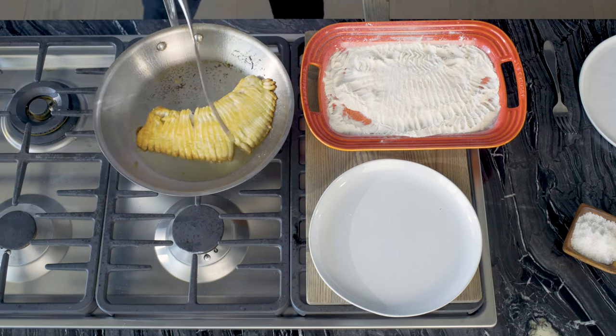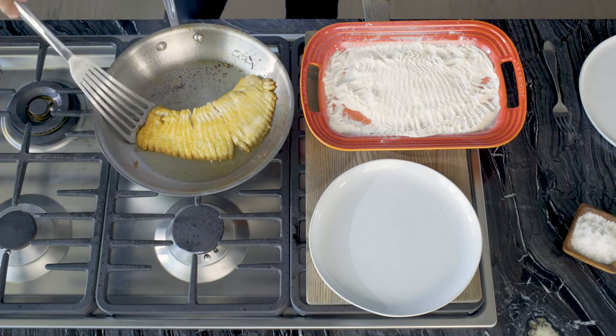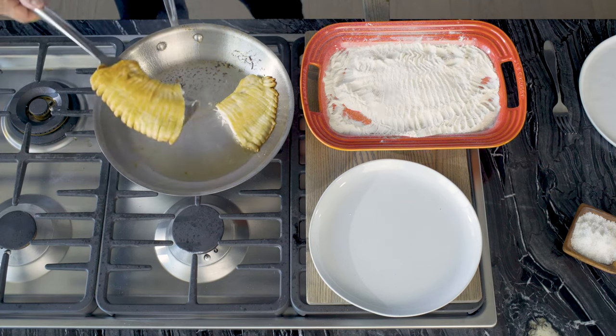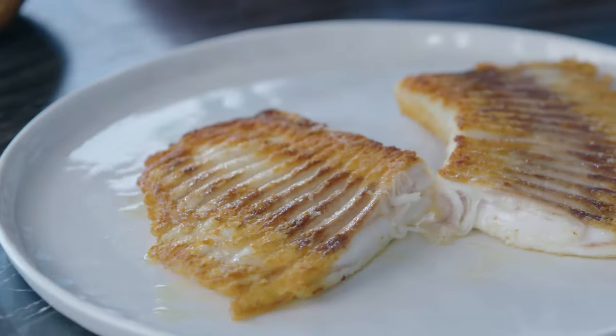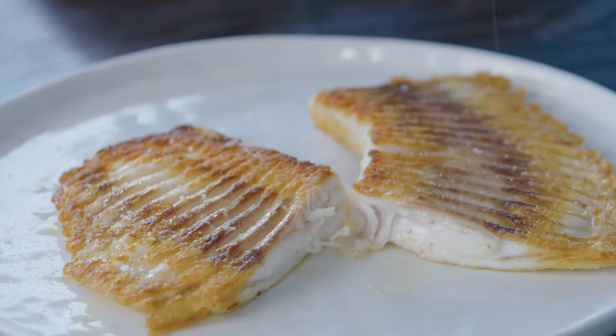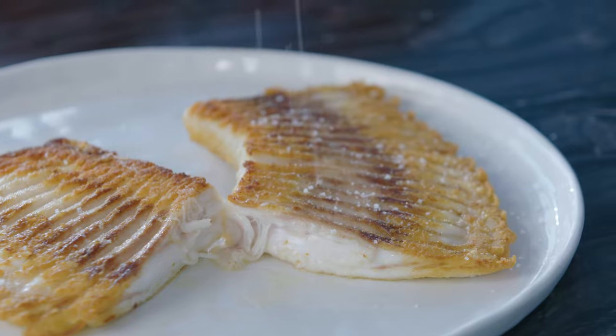I think we're done here. I'm going to cut it in half — it's a little bit too big, I don't want it to break. Now I'm just going to put a little sea salt on it as one of my other favorite ingredients. Simple as that.